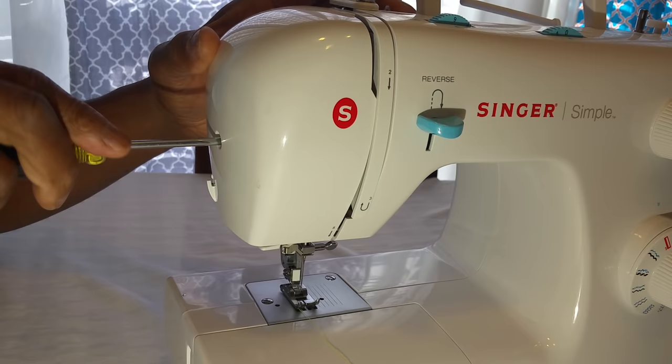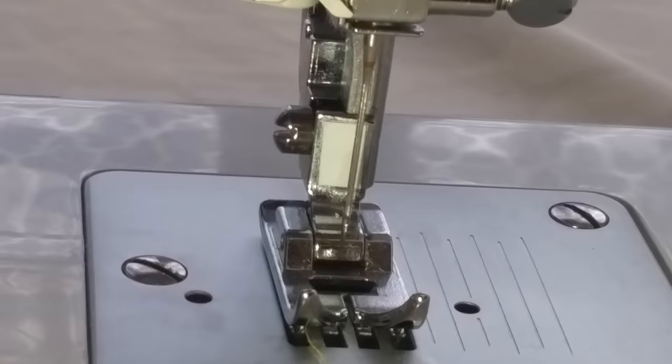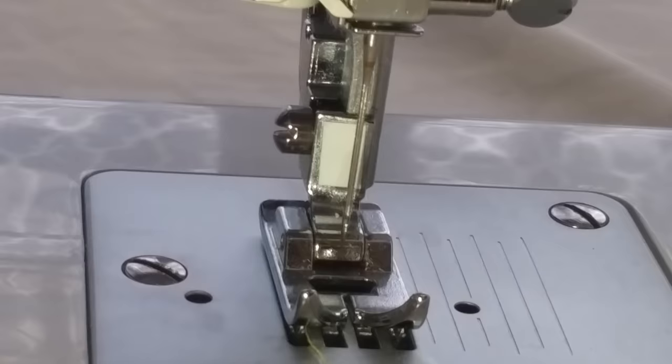There you go — voilà! That takes care of it. As you can see, the needle is aligned. See, right there. All right, until next time, YouTube — bye!